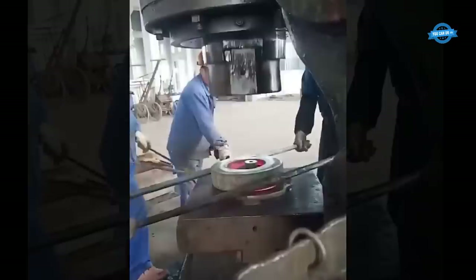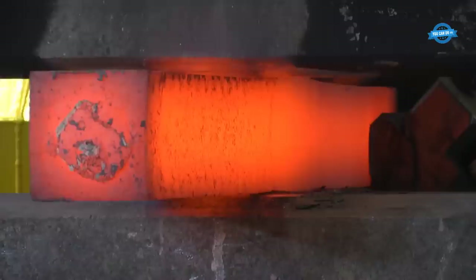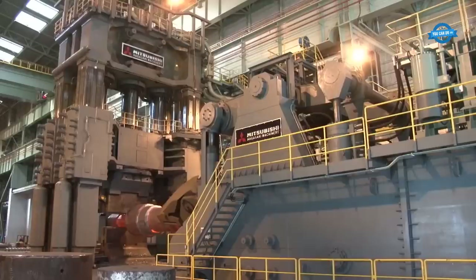Steam hammers have historical significance in forging and were a major innovation during the industrial revolution. These hammers use steam power to strike the workpiece and come in various sizes, with their energy often measured in foot-pounds. A medium-sized steam hammer might deliver 50,000 to 100,000 foot-pounds of energy, allowing for precision and versatility in shaping metal.